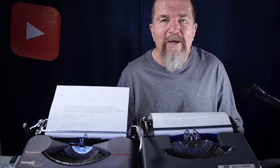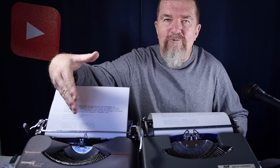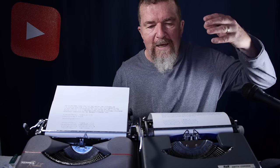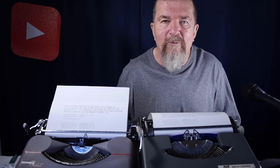Good day everybody, this is Joe Van Cleave. Welcome back to the typewriter video series. Today I have two ultra-portable machines: a Hermes Rocket just recently returned from Bill Wall's repair shop in Mesa, Arizona, and my Smith Corona Skywriter. I thought it would be a good opportunity to compare these two ultra-portable machines.